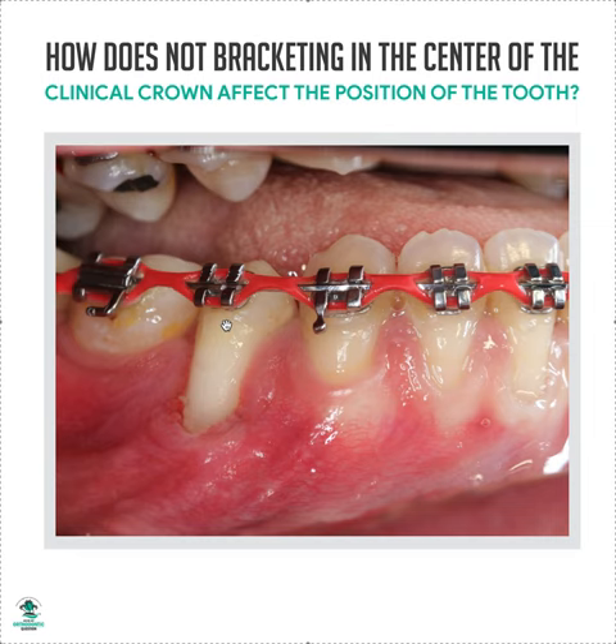Sometimes everyone has a little bit of a style — just keep it consistent throughout the arch. If you tend to bracket a little bit on the incisal, then all your teeth need to be a little bit incisal. If you tend to bracket a little bit gingival, then all your teeth need to be a little bit gingival. But for the most part, I recommend just keeping it all in the middle of the clinical crown and things will work out.